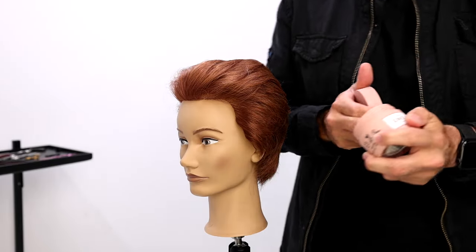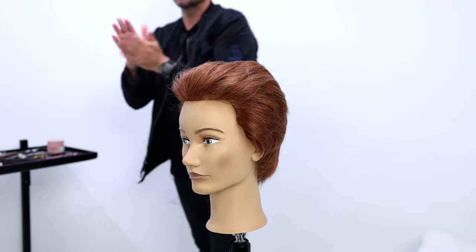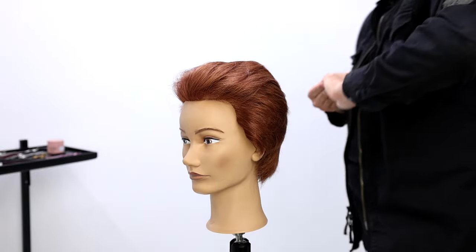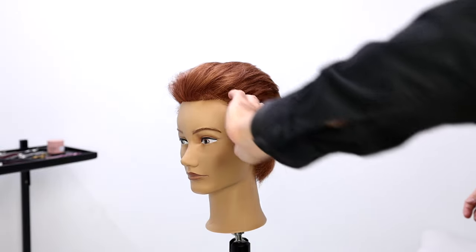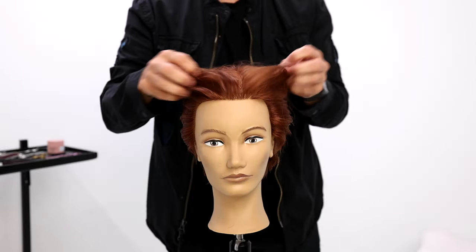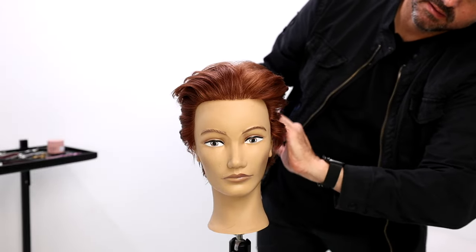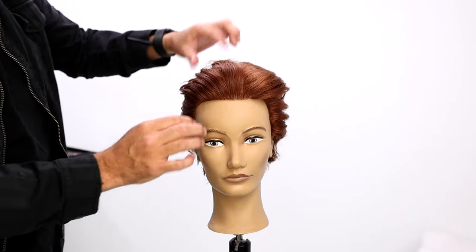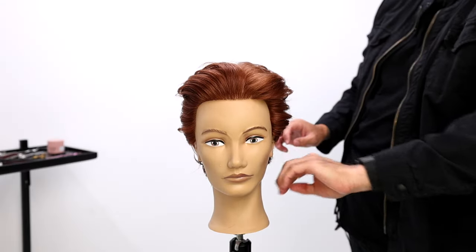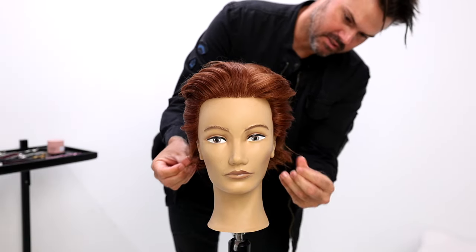Moving on to blow-dry. If you guys are looking for a new short hair product, I've been digging this one lately — the green one. Put it on your hands, work it through, starting with these fringier areas and then lightly run your fingers into it. It's like David Bowie — honestly it definitely has a David Bowie feel to it.